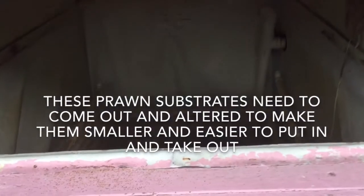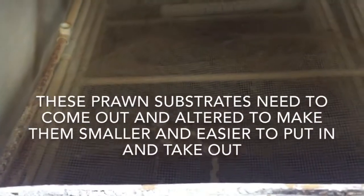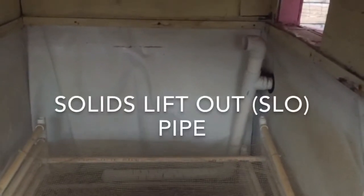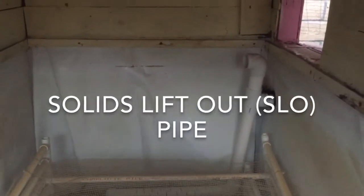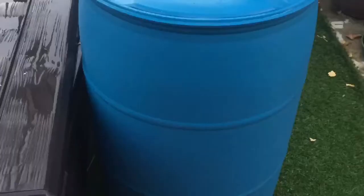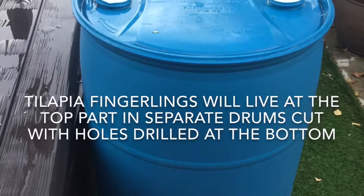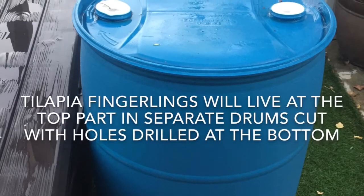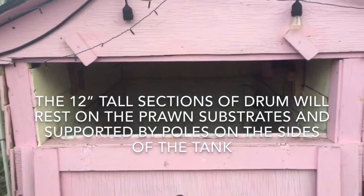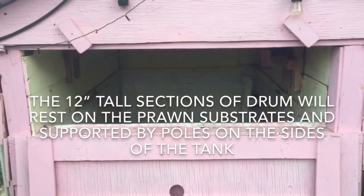These prawn substrates need to come out and be altered to make them smaller and easier to put in and take out. This is a solid lift-out pipe. Prawns will live at the bottom two feet of this tank, while tilapia fingerlings will live at the top part in separate drums cut with holes drilled at the bottom. The 12-inch tall sections of drum will then rest on the prawn substrates, supported by poles on the sides of the tank.